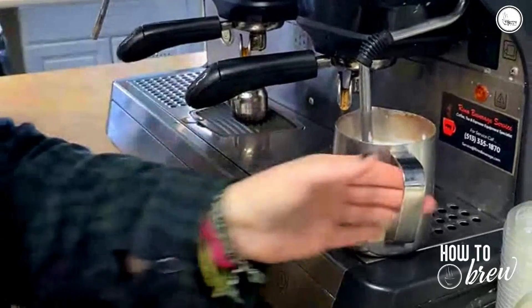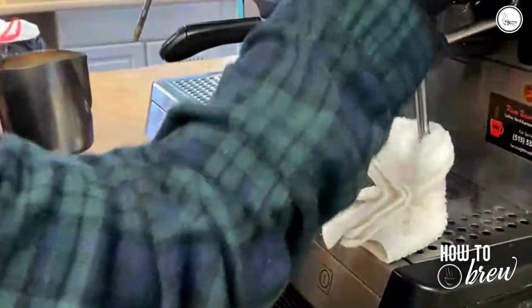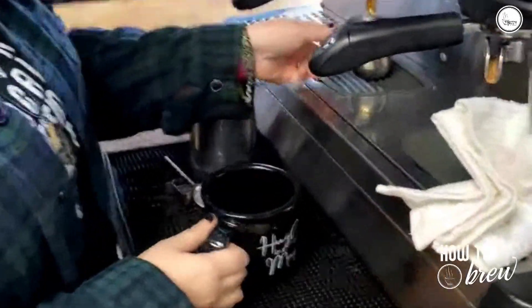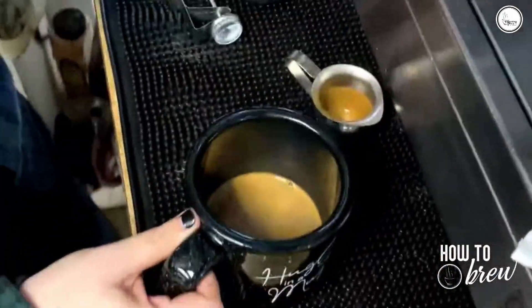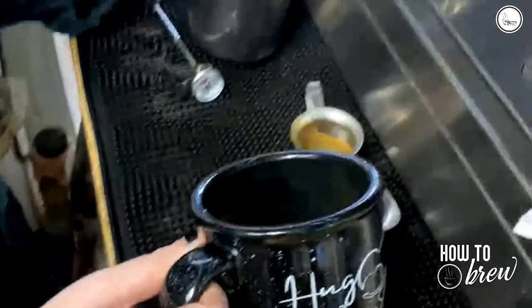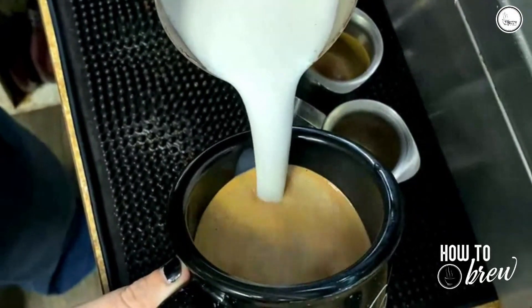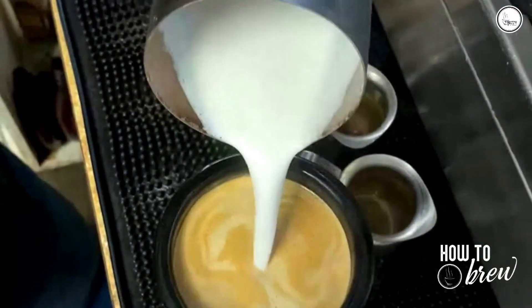Your milk's done at 140 degrees. Go ahead and dump it in your espresso. Tilt your cup to the side to get your espresso to mix into the milk.